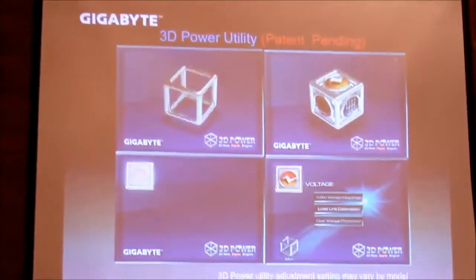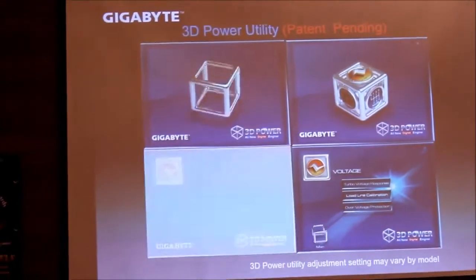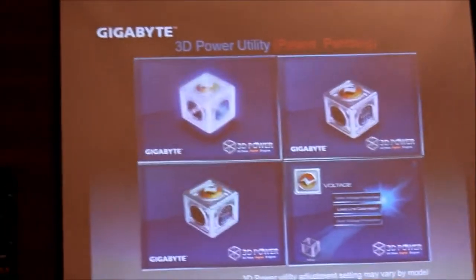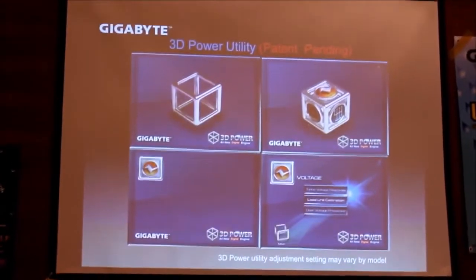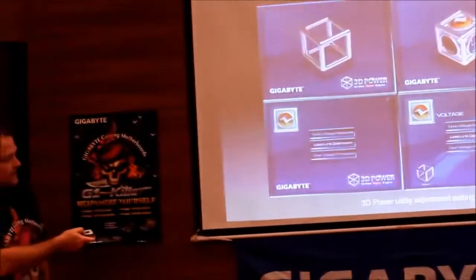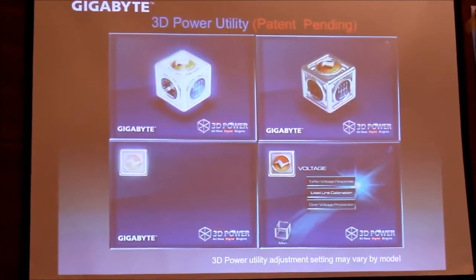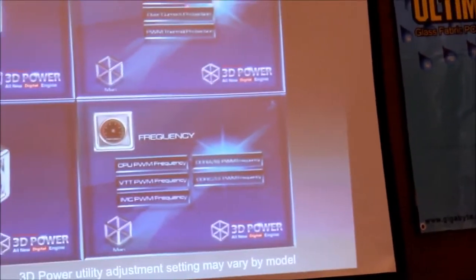So this is what the utility looks like. It allows you to change the voltage, and you can see all the different components — voltage, phases, and frequency. When we say frequency here, we're not talking about the CPU frequency, we're talking about the frequency of the power delivered to those components that feed power to the CPU. Voltage response and load-line calibration are all features you can change, as well as phase control and overall current protection.